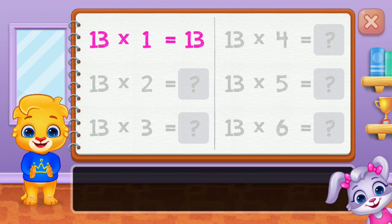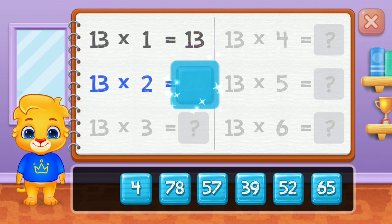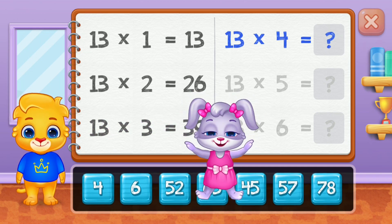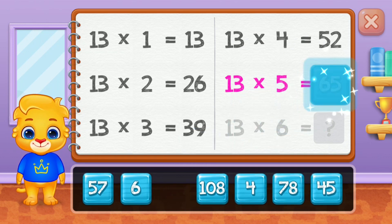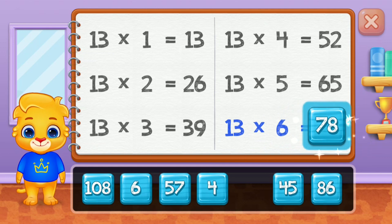Thirteen! Twenty-six! Thirty-nine! Fifty-two! Sixty-five! Good job! Seventy-eight!